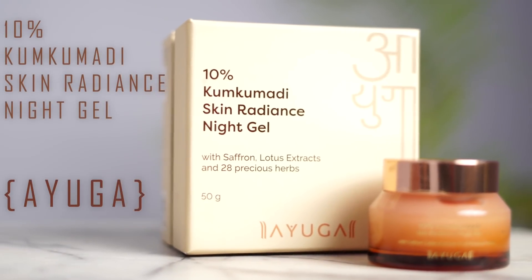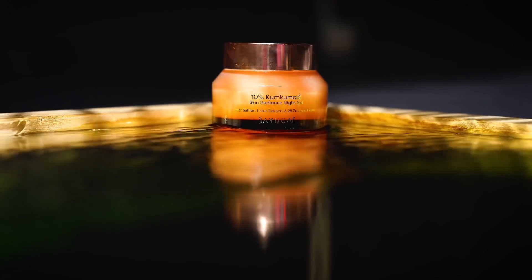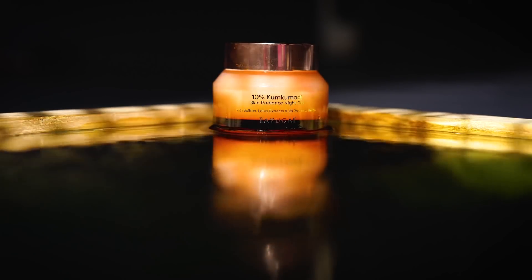Apart from exercises, we also need to give proper care and time to our skin in order for it to reflect. So it's important for us to include a good nighttime skincare regime. Recently, Ayuga has sent me their products to try out.